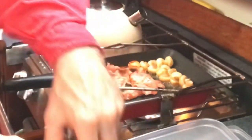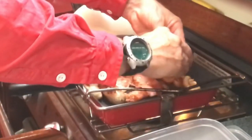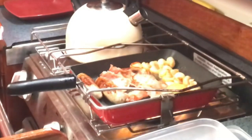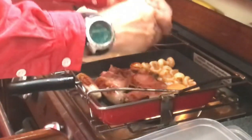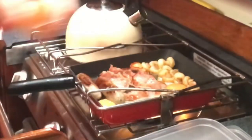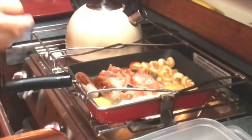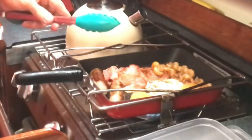Now for an egg. Or shall I have two? Okay, time to serve up.